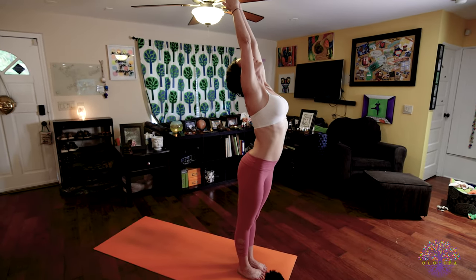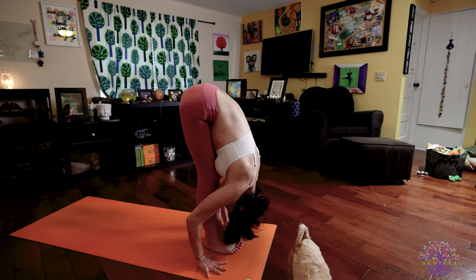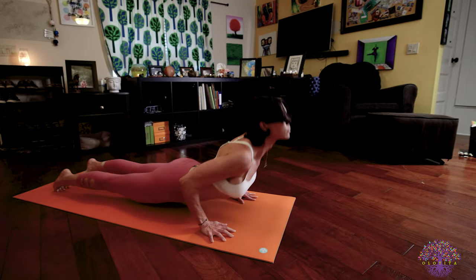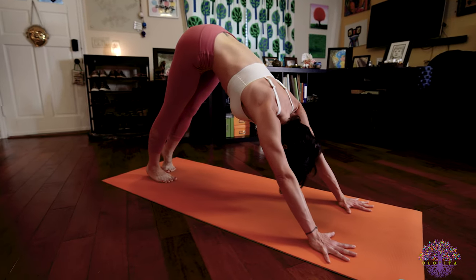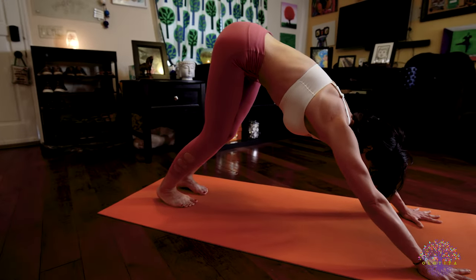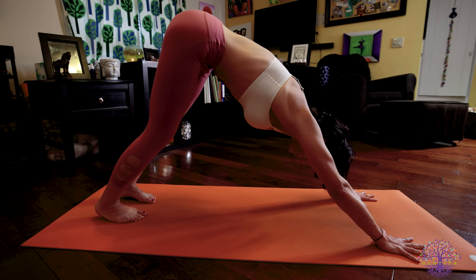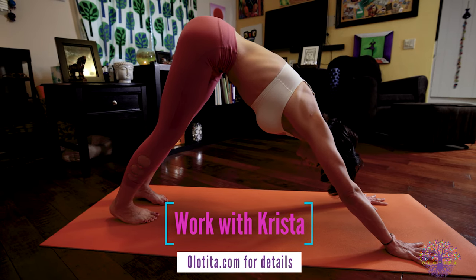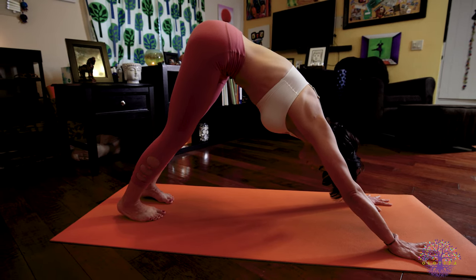Last one, we'll do in Sanskrit. Inhale Ekam, raise the arms. Exhale Dve, fold forward, tuck your chin to your chest. Inhale Trini, lengthen your spine, look forward. Exhale Chatvari, Chaturanga Dandasana. Inhale Pancha, upward facing dog. Exhale Shat, downward facing dog — Nabhidristi, looking towards your belly button, your navel. Five deep breaths. Focus on Mula Bandha: every inhale, squeeze your pelvic floor, and every exhale, feel your navel press to your spine as you push the air from your throat down towards your pelvis. You are present, you are aware, you are very much here — your mind, your body and your spirit.